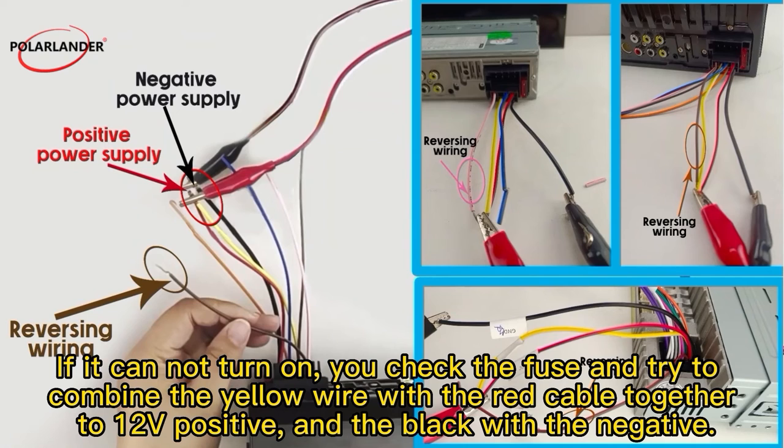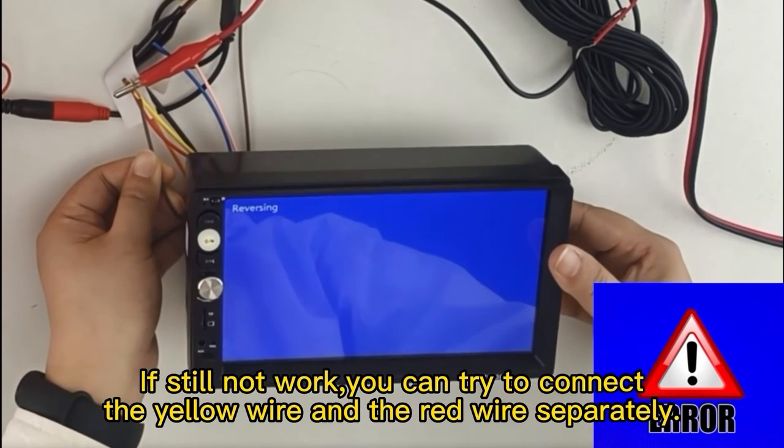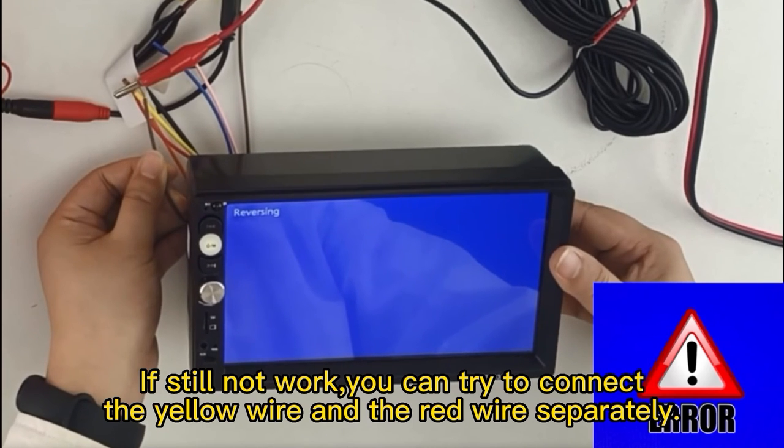If the unit cannot turn on, check the fuse and try combining the yellow wire with the red cable together to 12V positive, and the black wire to the negative. If it still does not work, try connecting the yellow wire separately.